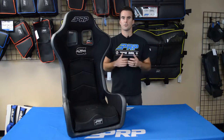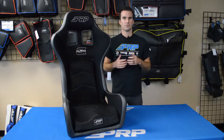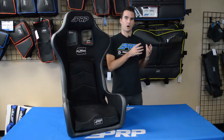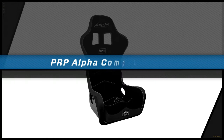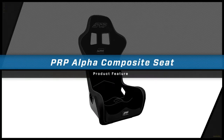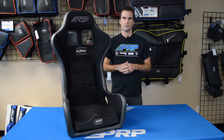Over the last few years, composite seats have started to become a lot more popular in the off-road community. But for the most part, we've only really seen seats that were designed for on-road use and then put into off-road vehicles. Until now. PRP's Alfa is the first composite seat that is specifically built for off-road.